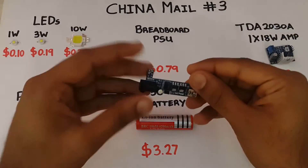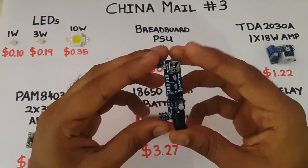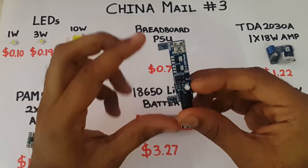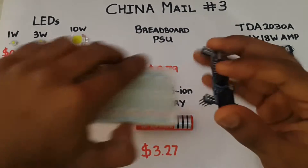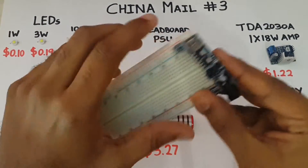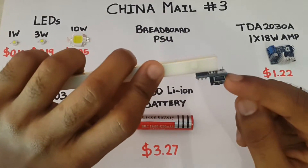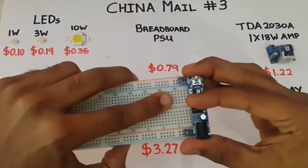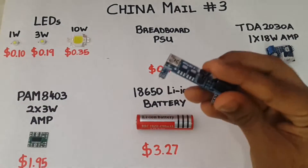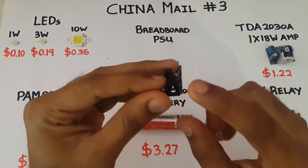Here I have a breadboard power supply which is really useful. It can supply either 5V or 3.3V on either end. It fits into a breadboard really easily and can be powered either using a DC jack or a USB mini. I did experience some heating issues when using the USB mini, however it worked fine using a DC jack.